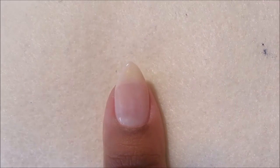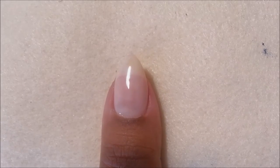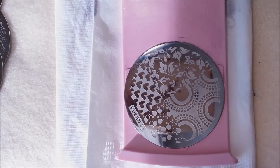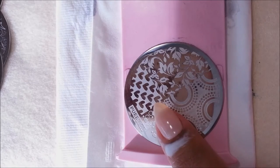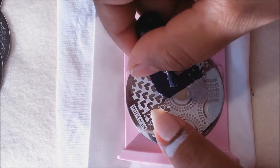Apply a fast-dry top coat over your base color and let it dry for a few minutes. Once the base color is completely dry, we will start stamping. But before we start stamping, I have applied Elmer's glue all around my cuticle for easy cleanup.